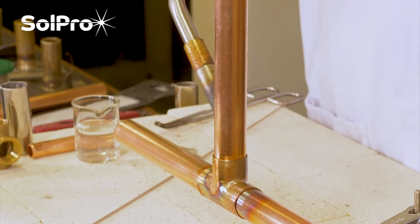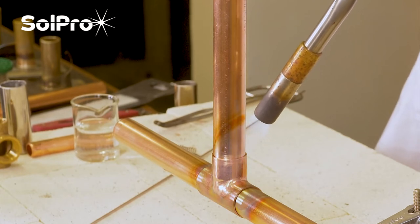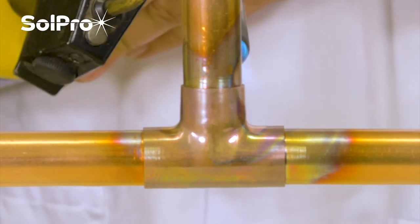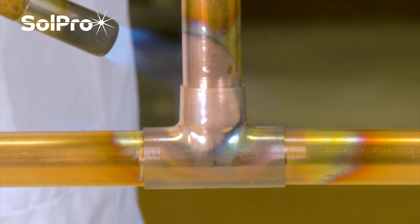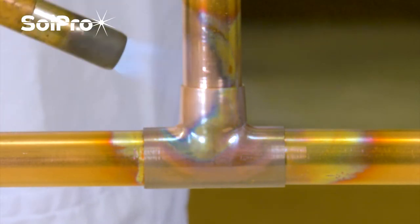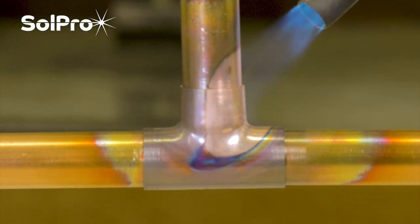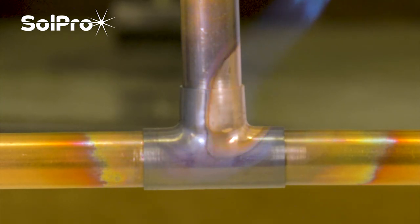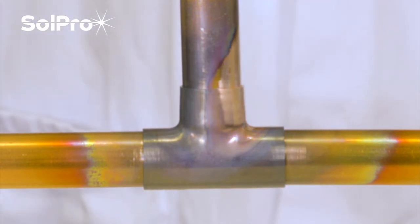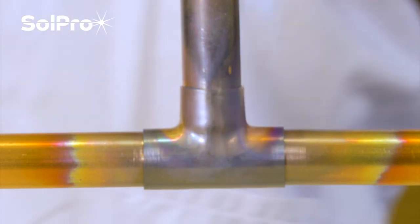We'll start by doing the top one, which is probably the easiest because it's a vertical joint. We keep getting the heat in all the way round. You can see when the flame is applied it's clearing back to a nice clean copper, and when the flame moves it's oxidising. We've got to make sure we get plenty of heat into the joint and into the part. We're trying to build up the heat to a cherry red. If you haven't got enough heat, the brazing rod will not melt - it just sticks and it won't work.